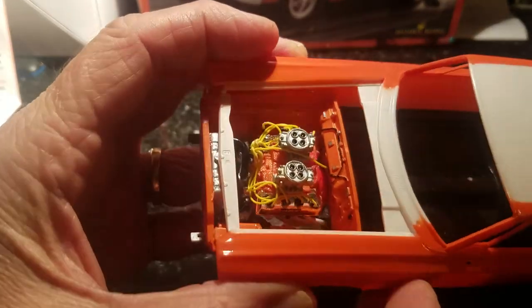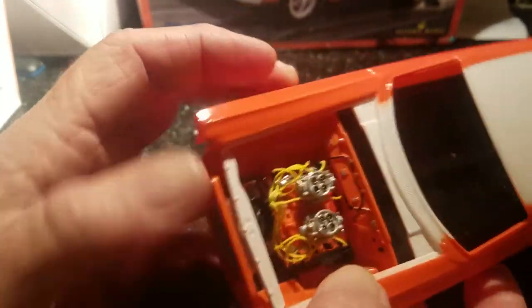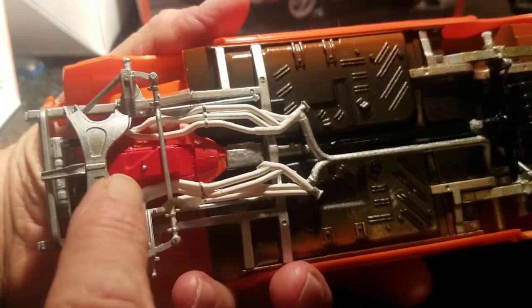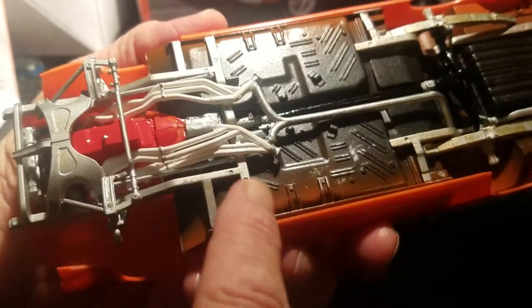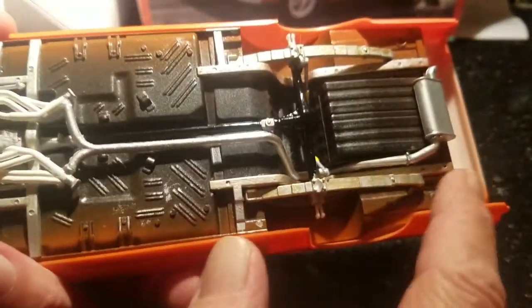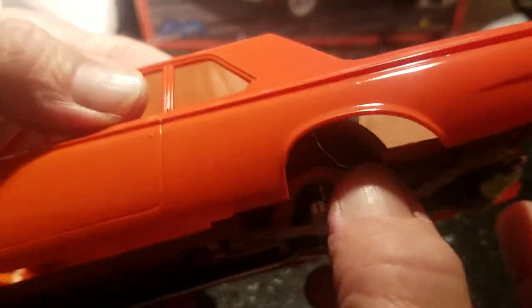Here's a shot of the motor I got so far — the coil and stuff isn't in it yet. Up underneath there are the headers. It's got the same headers as the Melrose Missile I did. The overspray on the chassis is intentional — to make it look like when they shot the body it got some overspray on it. That's what that is; it's not a mistake.